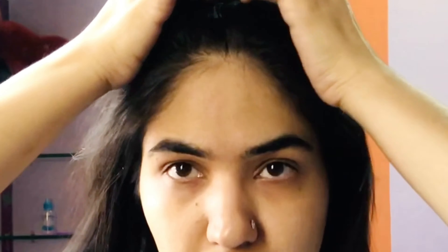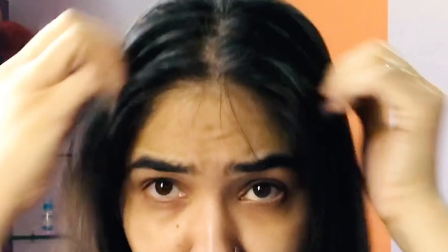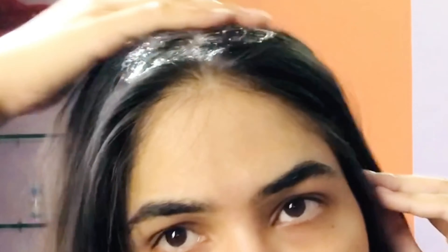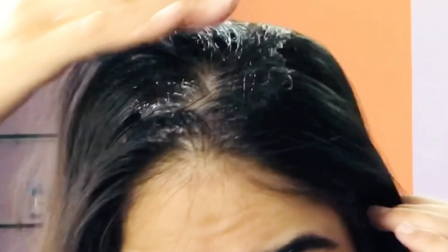Now I open my hair — there is no product in my hair, no oil, nothing, just raw and natural hair. I start making small partitions and apply this aloe vera gel on my scalp and roots, making sure everything is nicely coated with the gel, applying it really thoroughly into the roots.